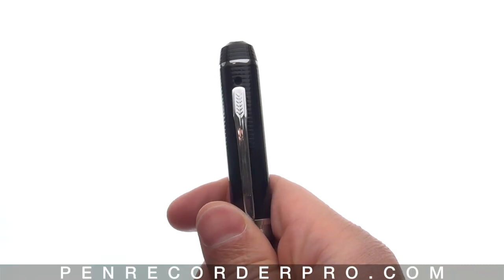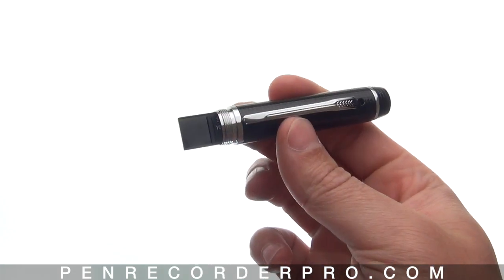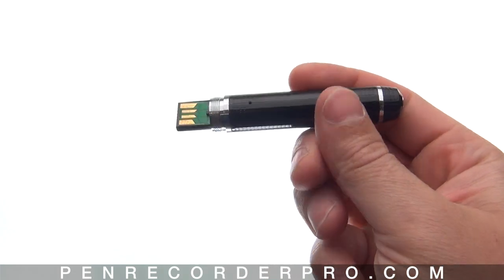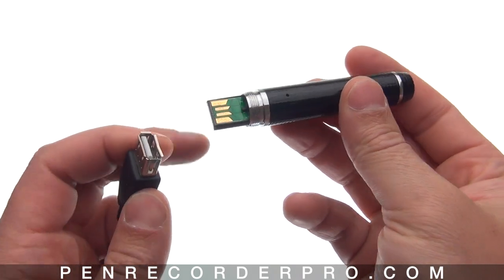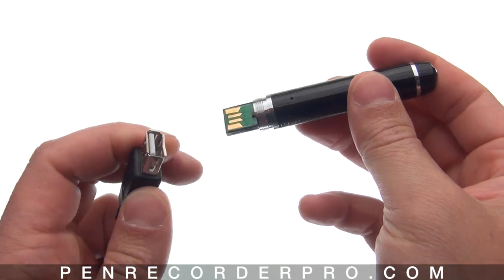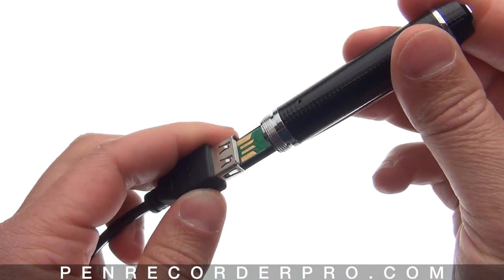This is an instructional video on the HD90 camera pen. First, you want to charge the pen. I've already taken the pen apart to charge it — just plug it into a USB port. When you plug it in, make sure that the metal connectors on the pen are facing the metal connectors within your USB port so it makes proper connection.